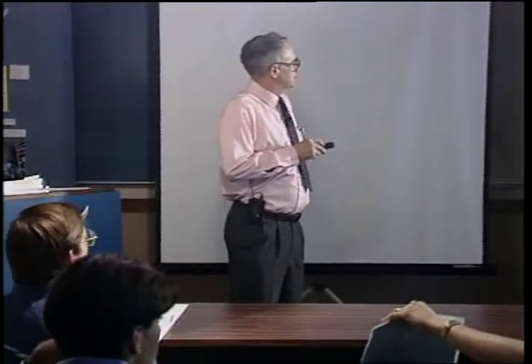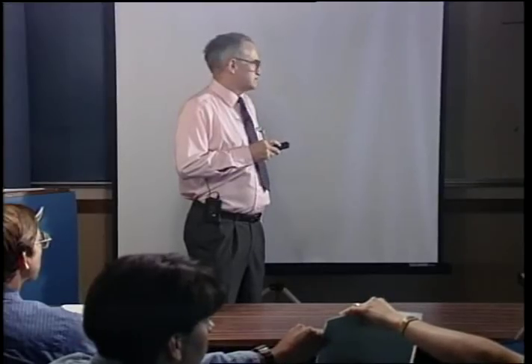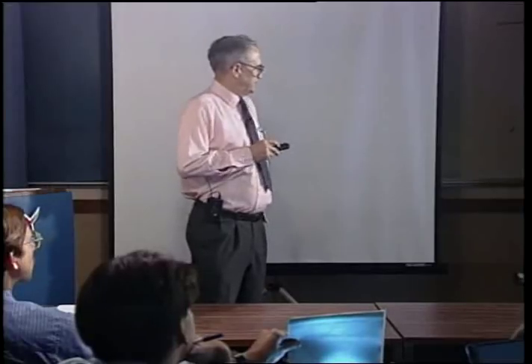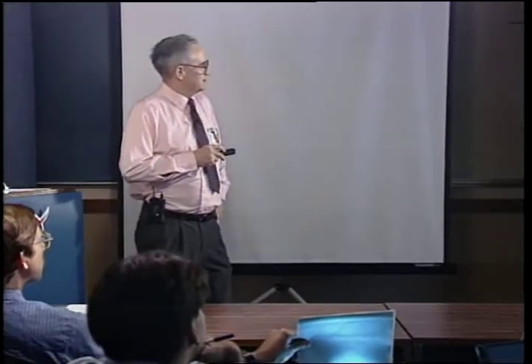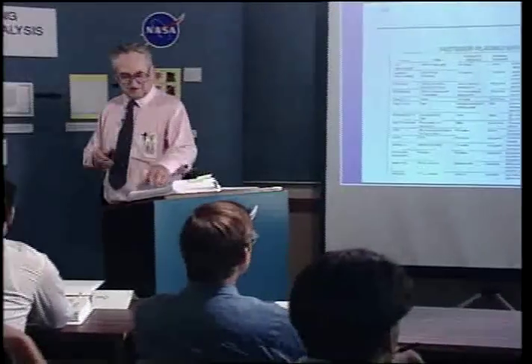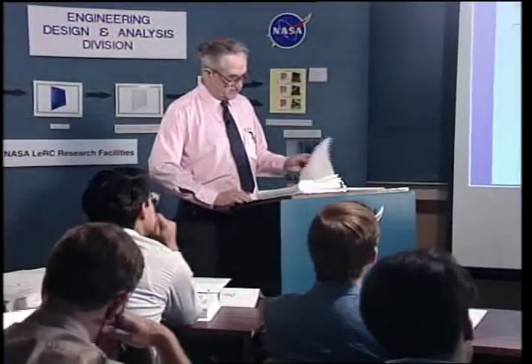Here is a summary of platings and coatings. The most important consideration is the useful design temperature limit — most of these don't go that high. Black oxide with oil loses its corrosion resistance as soon as the oil boils off. About 1200 degrees is the best that any of these will do. That's why in cases with super high temperatures, you have to use a material that doesn't require coating, like Waspaloy, Haynes, or Inconel, because you can't rely on the coatings.